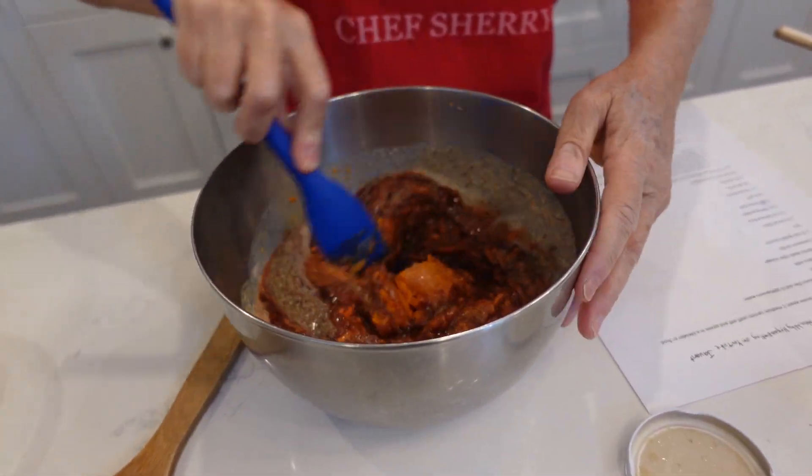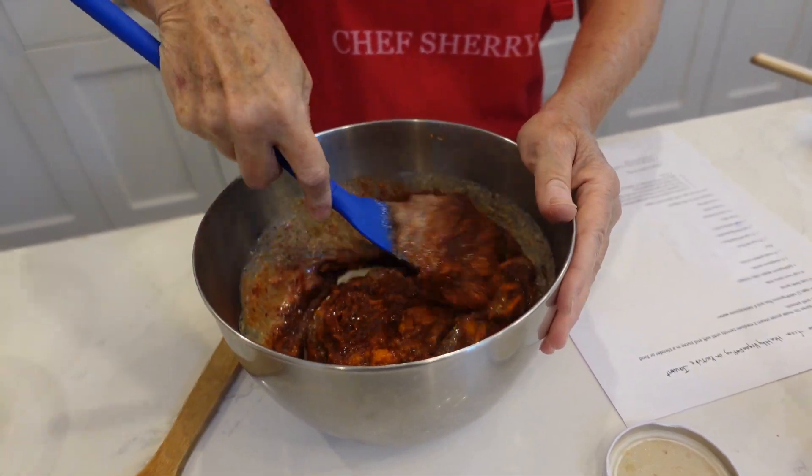So it's all mixed together. You've got your grated carrots along with your pureed carrots, so it's going to have a real sweet carrot taste.